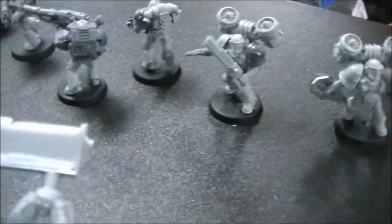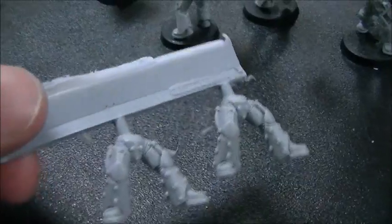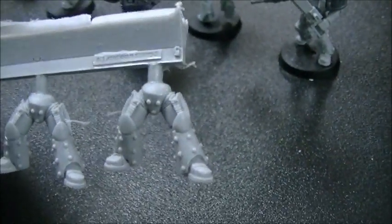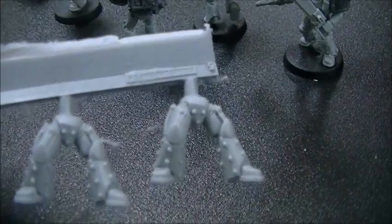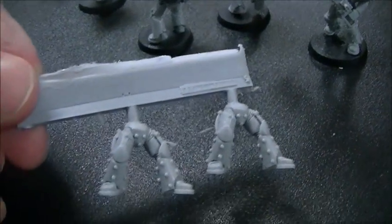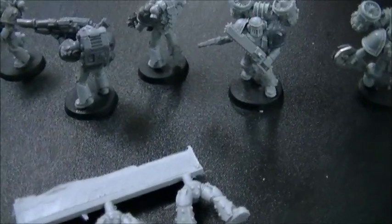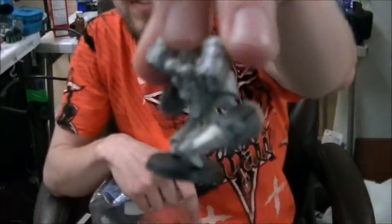Looking at the sprue, the heresy-era legs have knobbly pieces and studs — a great aesthetic. There are also custom shields. Wren finds the stud detailing to be a good look overall and is heading inside after showing off the project.